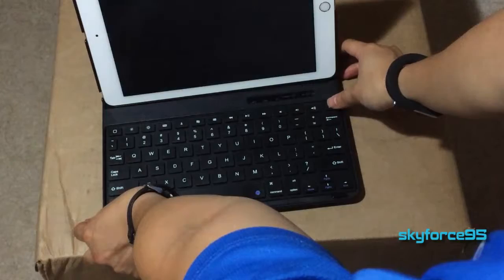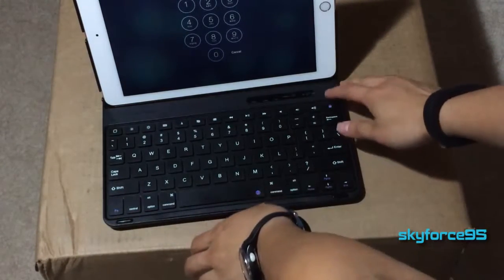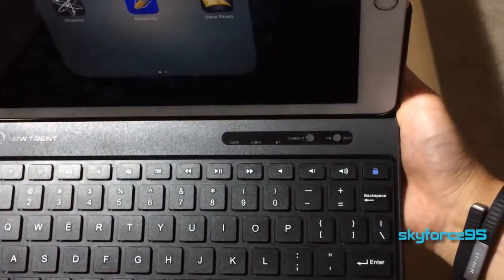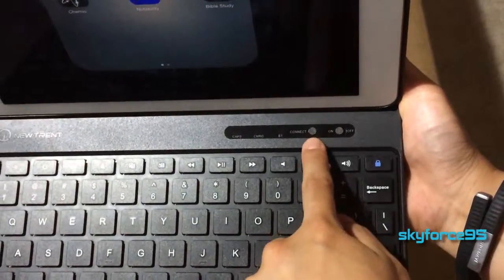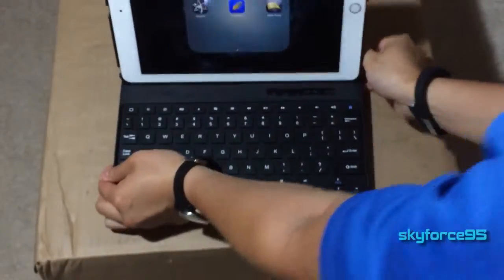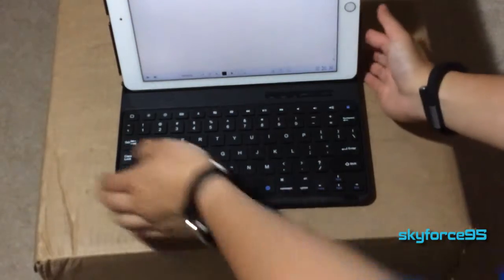I find it a little strange that in order to use the lock button you have to press the function key as well. I've never accidentally hit the lock key when I didn't want to, so I think that function key requirement is a little unnecessary. Near where the iPad sits there is the on/off switch, the Bluetooth connect button, and several indicators — one for caps lock, one for charging, and one for Bluetooth — which I greatly appreciate. As with all Bluetooth keyboards, the auto-correct feature is non-existent, as this is a software feature.